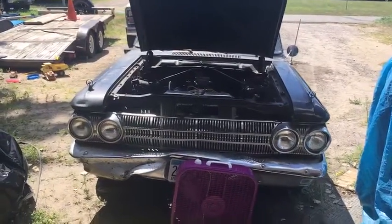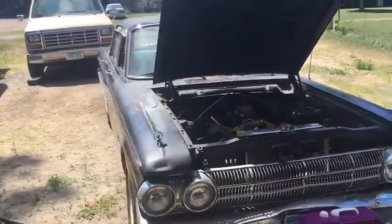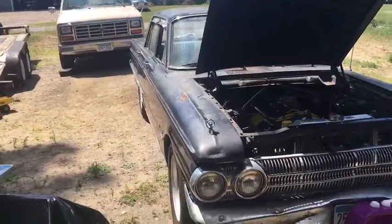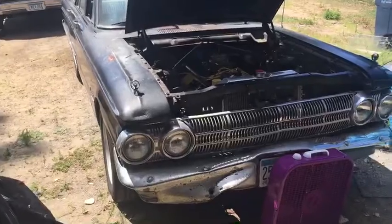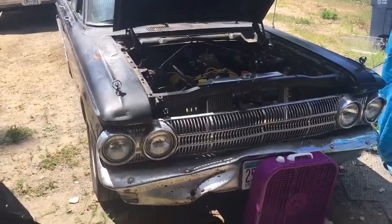How you doing? Fun and excitement — I got the '62 Mercury put back together, got the heads on it and all that. She starts up now, actually starts up a little bit better than what it was the other day.